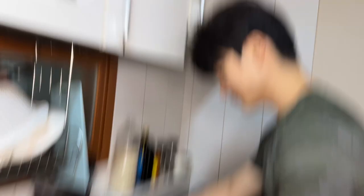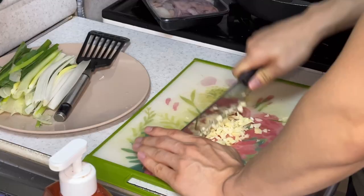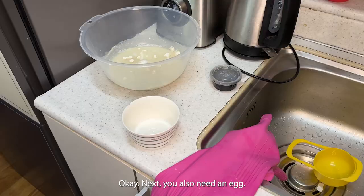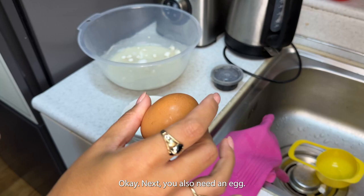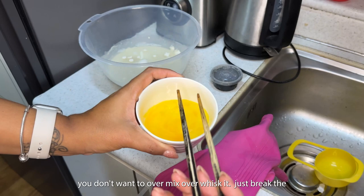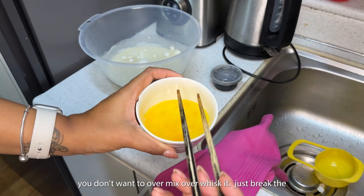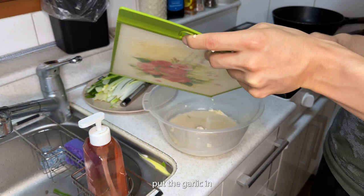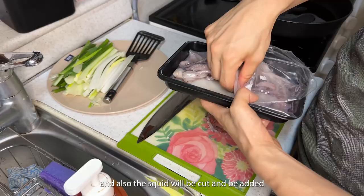Min is crying from cutting the spring onion — you're going to mince it, so chop it really finely. Next you also need an egg — you can use two eggs if you like, we're going to use two. You're just going to whisk it very slightly; you don't want to over-whisk it. Put the garlic in, and the squid will be cut and added in as well.